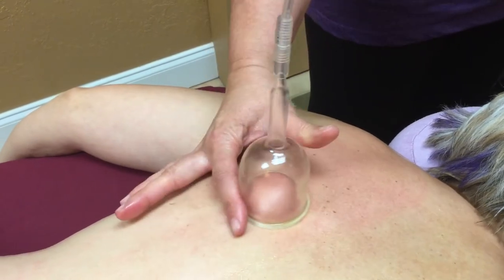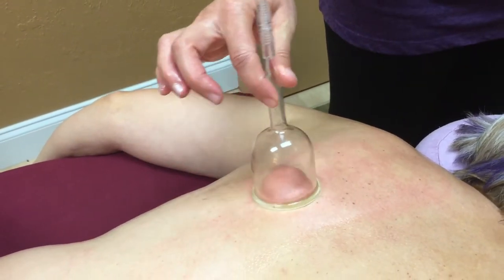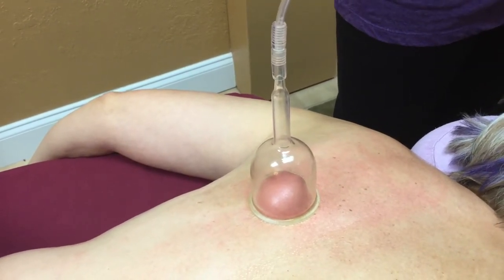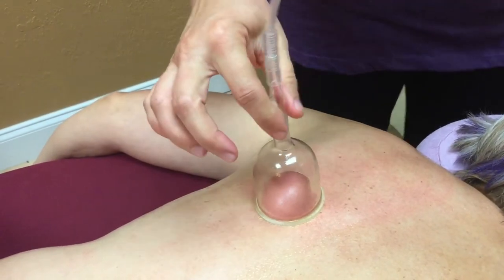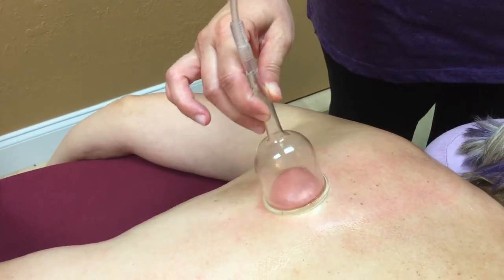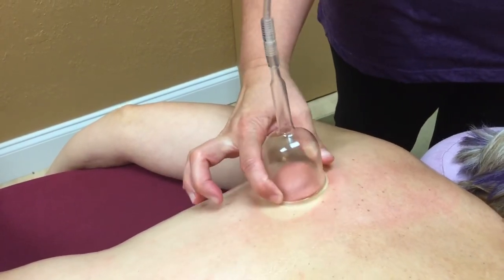I can actually feel right here there's a restriction — it's like the cup doesn't want to really flow very well, it kind of sticks. So we want to just stop and rest on that restriction for just a second, let it bring the blood flow into that area. And you can see the color will change and get a little bit brighter red.